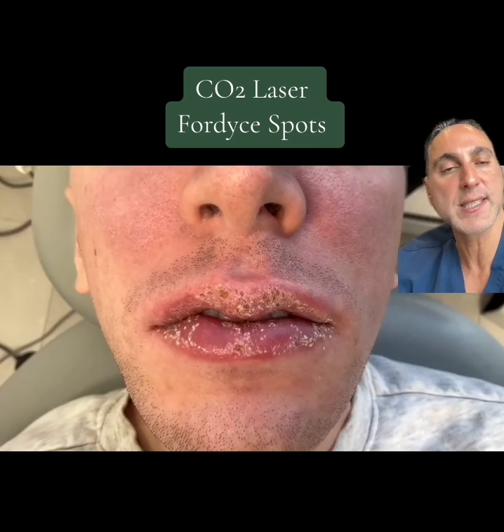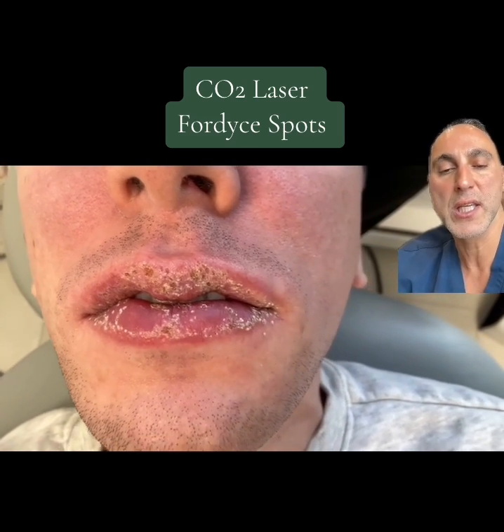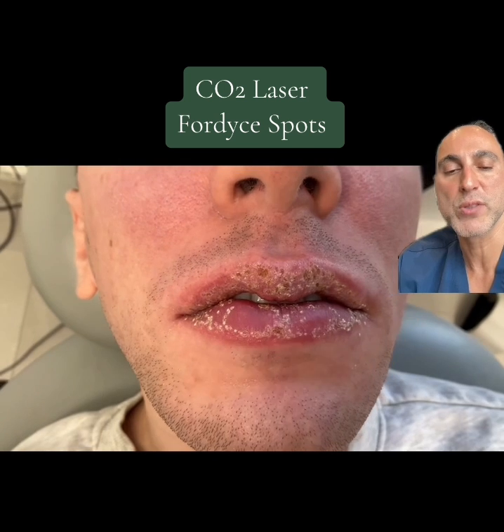Usually the patient comes in, they sit with a numbing cream for half an hour, and then we use the CO2 laser. Here's the picture. After we're done, the patient will use Vaseline.